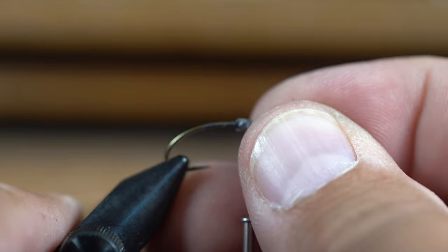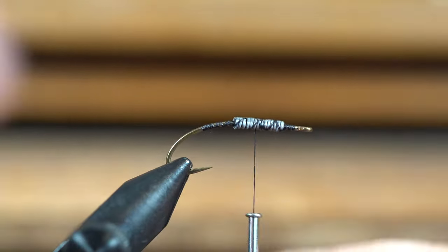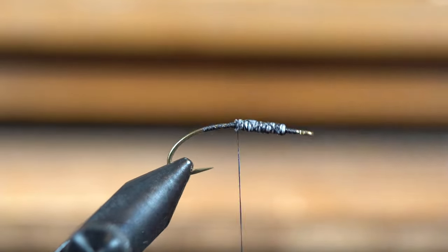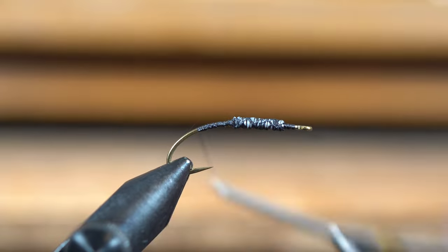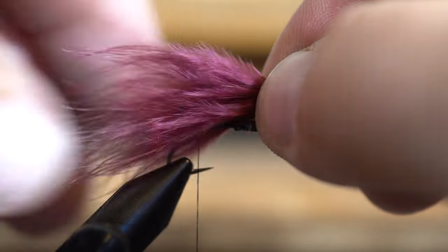I apologize — I didn't get the hook in very straight, struggling today. You just kind of crisscross your thread over that lead; that helps the super glue get down in there and tight. Then I get my thread right down to the barb and kind of measure about where I want my tail.